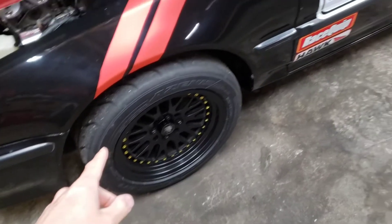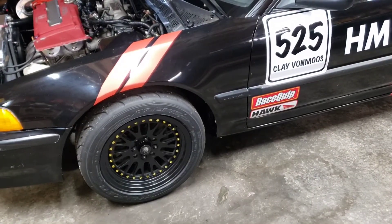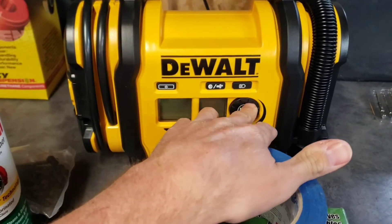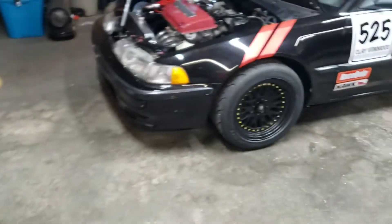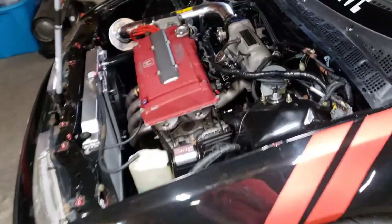I aired up all the tires to 35 PSI right now. Once I get to the track I'll probably drop it down to 28 or 29 and start there. I have a portable DeWalt air compressor that runs off 110, a cigarette lighter, or a DeWalt battery. You can set your tire pressure in half-pound increments up to 60 or 80 PSI and it fills to your target. I also have a really nice Snap-on tire gauge to keep things dialed in.